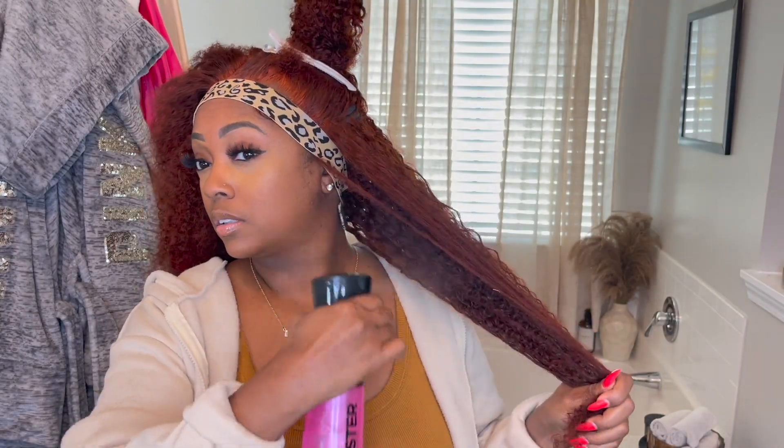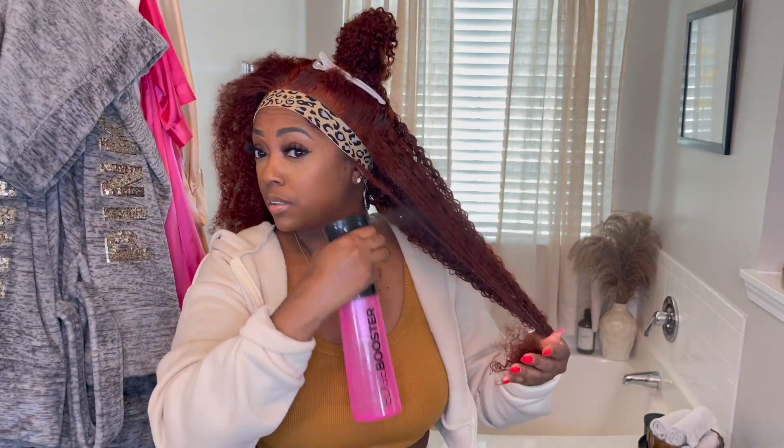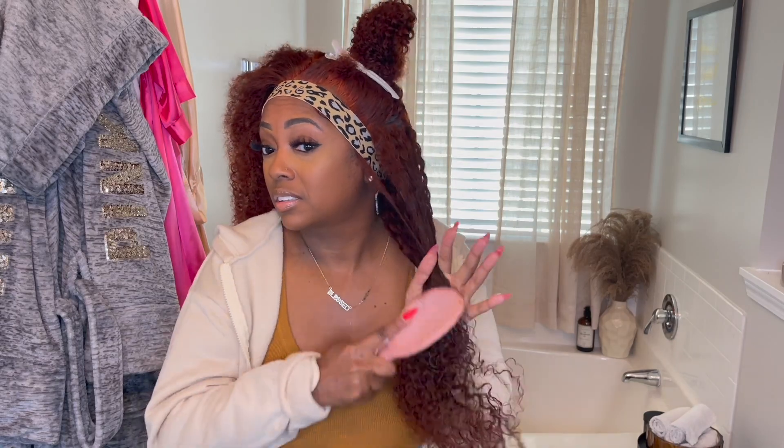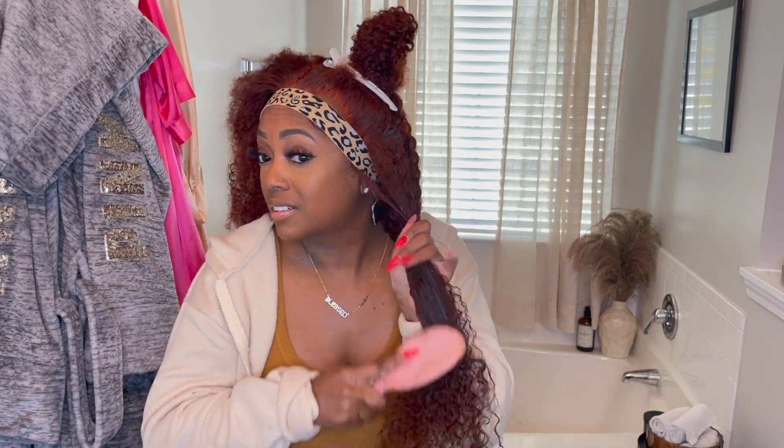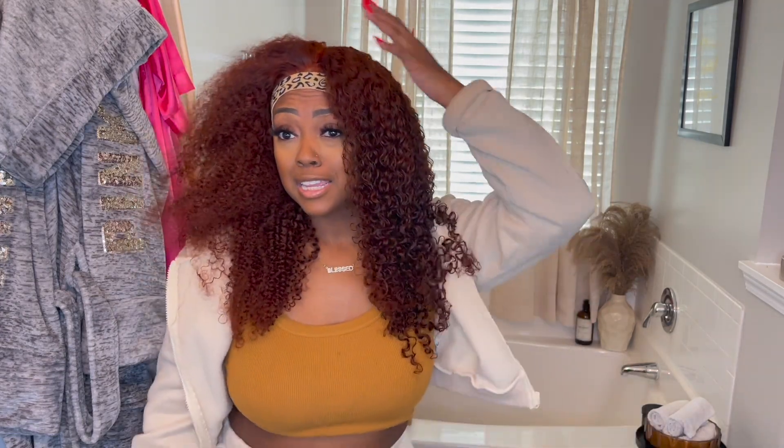The texture of this hair was very wild and the curls just needed to be defined, so I'm using water and the Pure Honey curling cream from Cream of Nature. I'm saturating the hair with water and applying the cream all through my curls, then using a brush to curl through it to define them. This is a quick side-by-side comparison of what it looks like before and after.